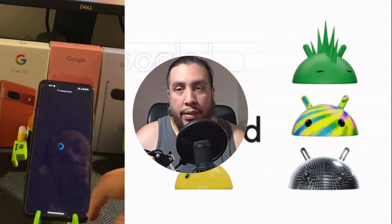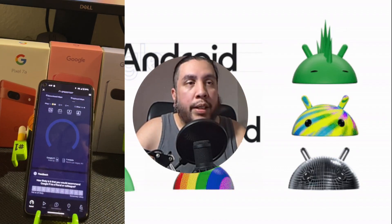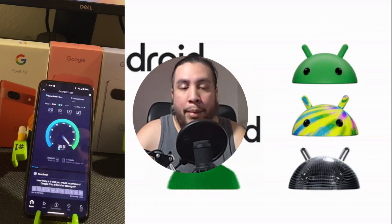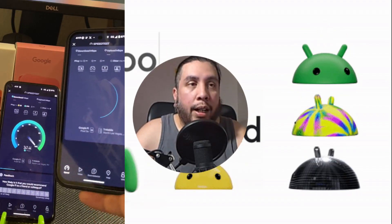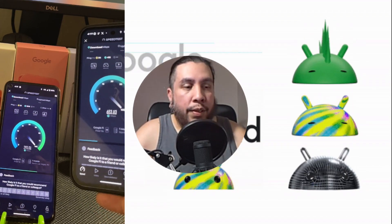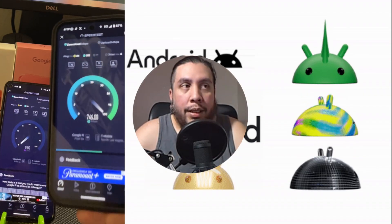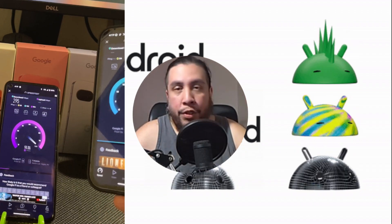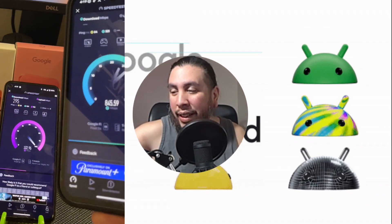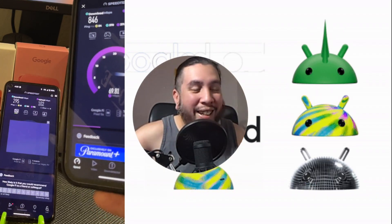If you don't want a physical data-only SIM or don't have time, you can always do eSIM. When you click the 'Connect Your Tablet' button, a QR code pops up. That QR code is only valid for 20 minutes — if you're having issues installing the eSIM and 20 minutes pass, you'll need to regenerate a new QR code.